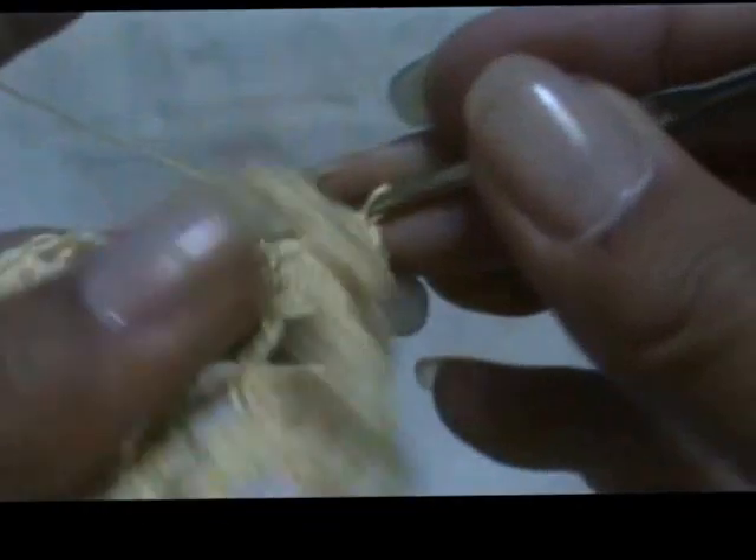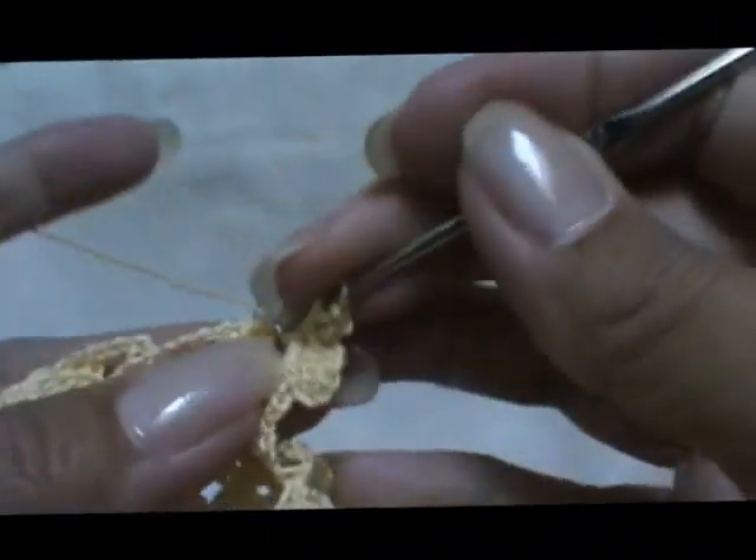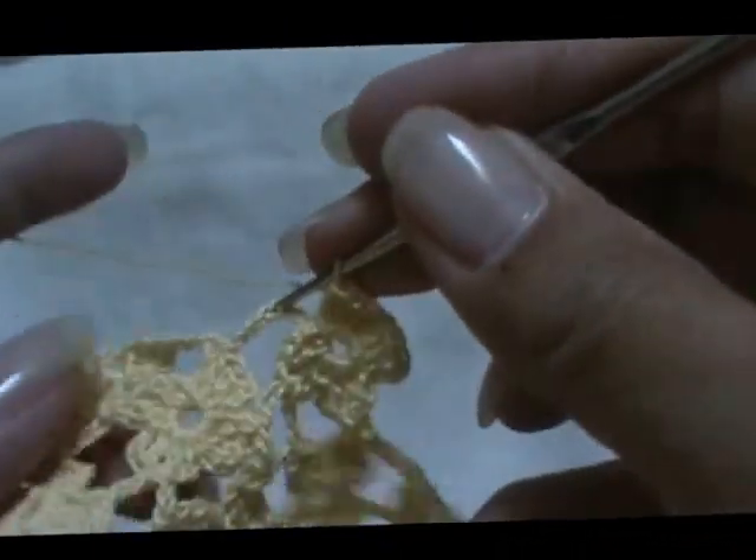You finish the side here — isn't that neat! Chain three, single crochet, chain three, two doubles. Chain three, single crochet, chain three, two doubles. And slip stitch, chain three.